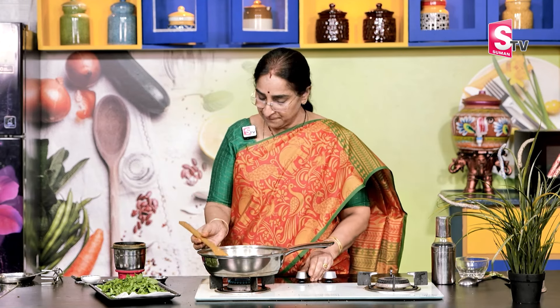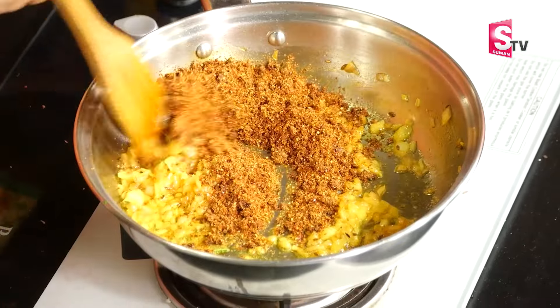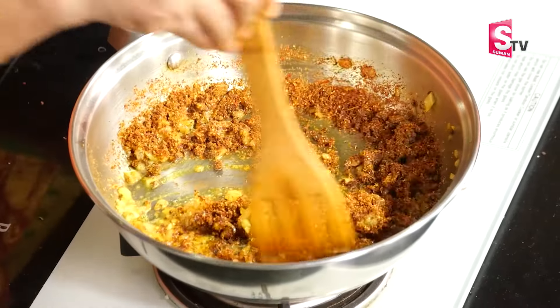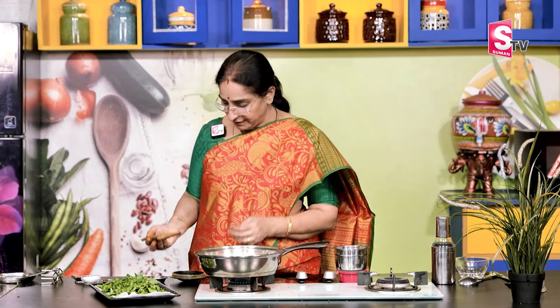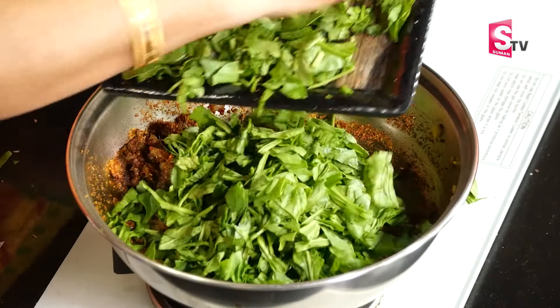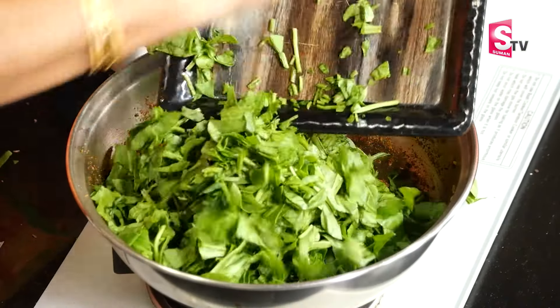I'm going to stir the rice. When I put the rice in, I'm going to stir it. Now I'm going to stir the rice. Let's stir it. Now I'm going to make a bowl with this — we'll prepare for this. This will take a long time for the bowl.